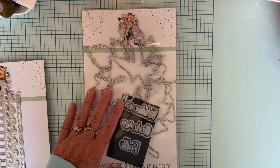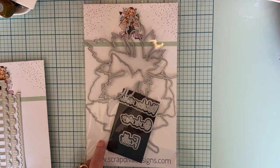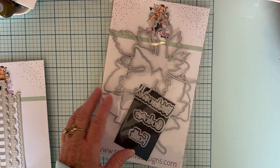So today I'm sharing a project that I made using the leaf mini album. It has three different layers of leaves and it comes with three words also: welcome, fall, colors — and they also have the shadow.